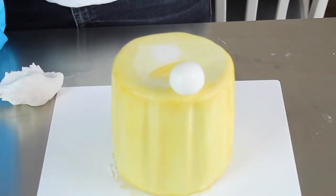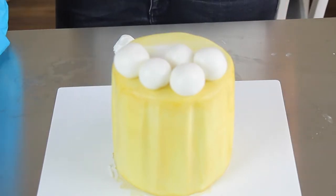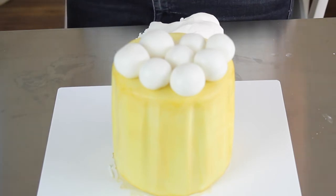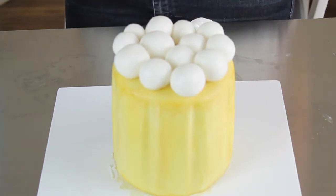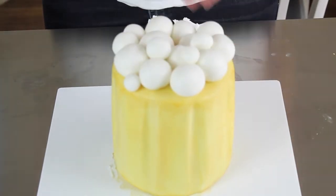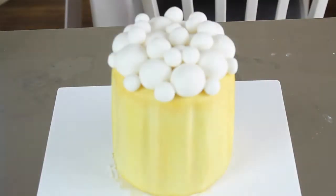For the frothy foamy bubbles on top, I've rolled balls of plain fondant — I've used Massa Ticino. If you've got a very soft fondant, I'd recommend adding some CMC or tylo powder, but honestly it will probably be fine as-is. If the fondant is a bit tacky you can stick the balls straight onto the beer glass; otherwise use a little water or sugar glue. I've worked my way around with bigger balls and filled in the gaps with smaller ones — you don't want big gaps where you can see a flat colour underneath.